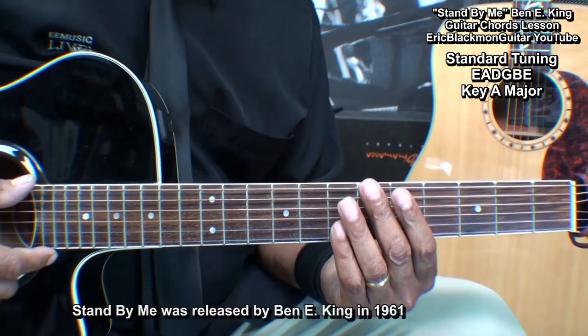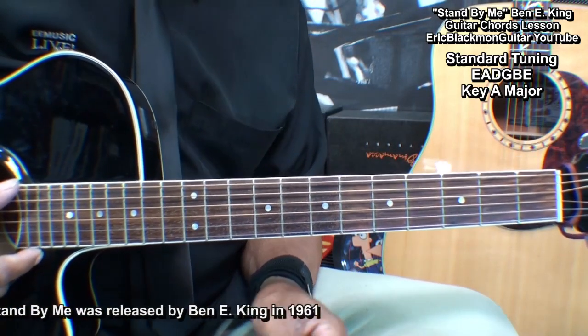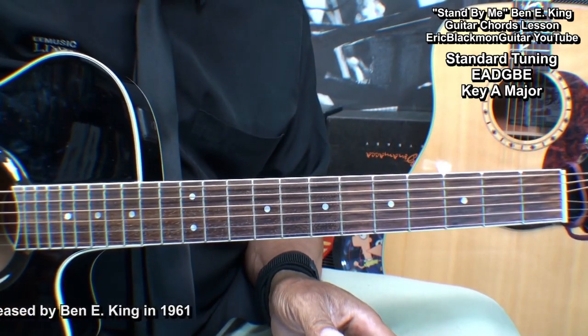The guitar is tuned standard: E, A, D, G, B, E, and we'll need to learn four chords to play this.